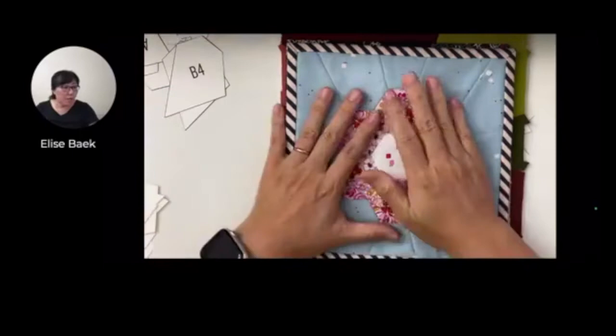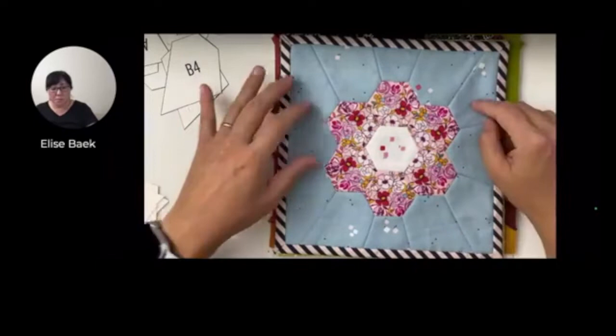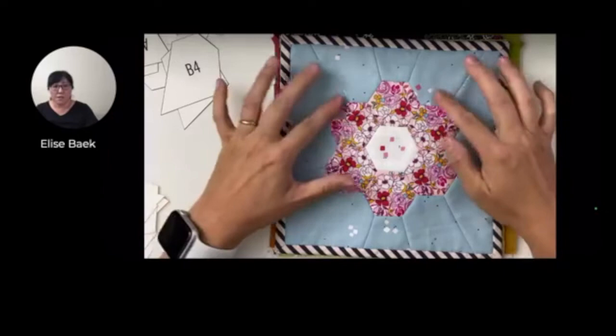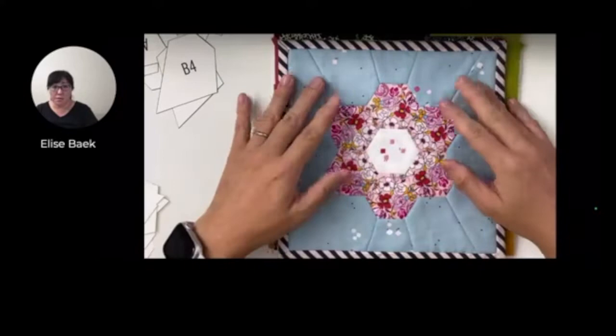So today we're going to talk about picking your fabrics, whether you want to do a singular fabric for your background, like I did for the top mug rug here. The background pieces are all the same fabric - they're just cut so they fit in snug with the hexagon flower and they have a straight edge to make a mug rug. So I want to show you the other samples I made too so you can get an idea for what you can do with your fabrics.